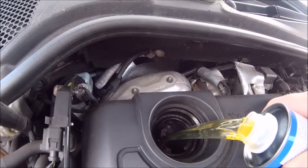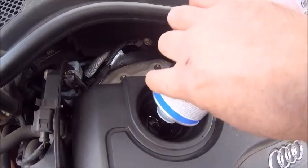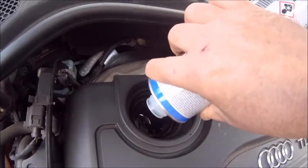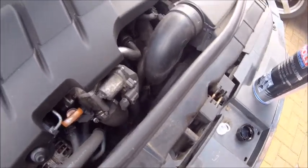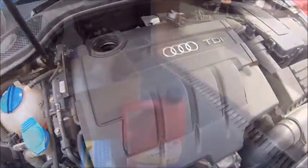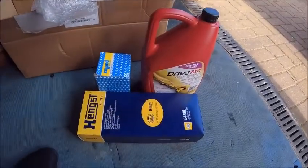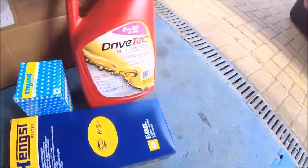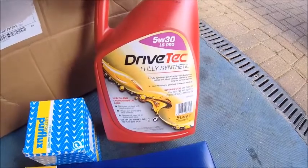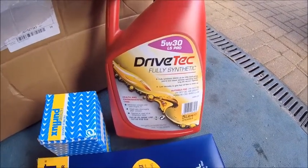In she goes. So while that's all ticking away doing its goodness, here's what we've got to do today. We've got air filter, oil filter is up there, fuel filter — and I'm using Drive Tech this time. Heard some very good reports about this and it's recommended for VW engines. So we'll see how it goes.